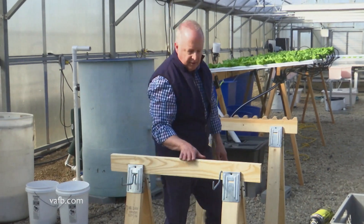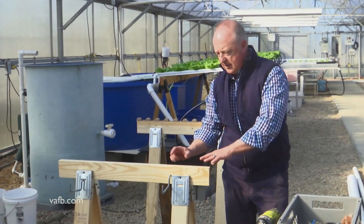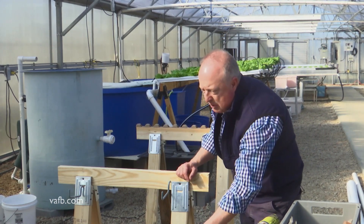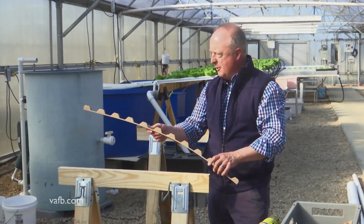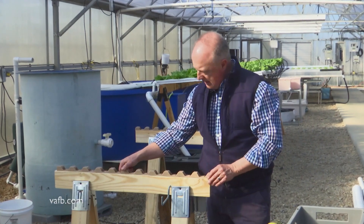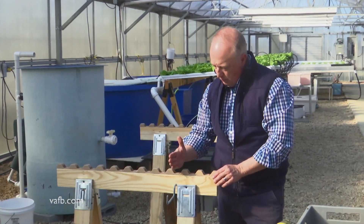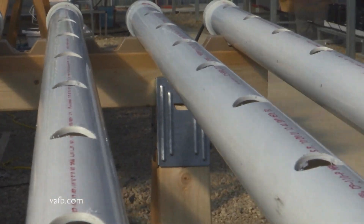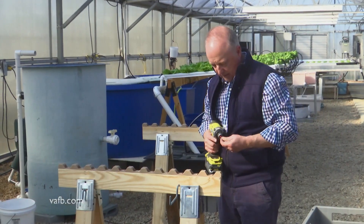What we've got to do next is put something on top of this, because those round pipes as they're sitting on here will move. What we've got right here is a plastic closure you can buy at a home improvement warehouse, just like all these parts and pieces. When the pipes sit on this, since they're round, they're not going to move. So we're just going to put this in here with a few screws.